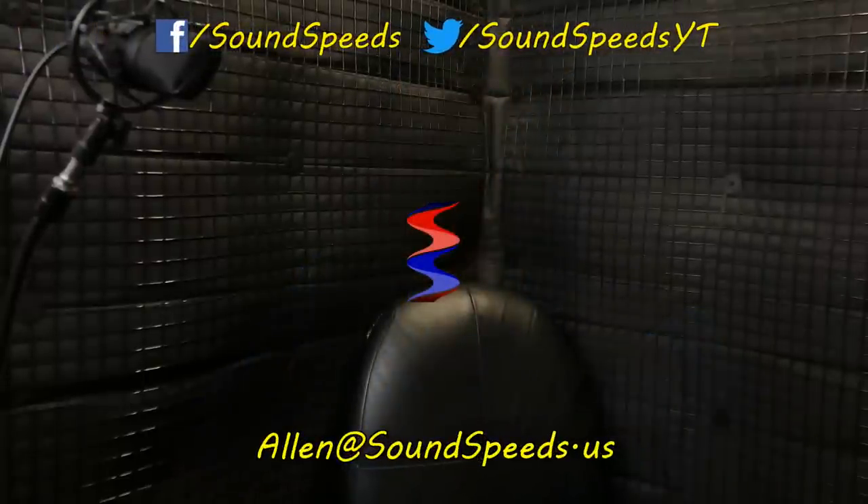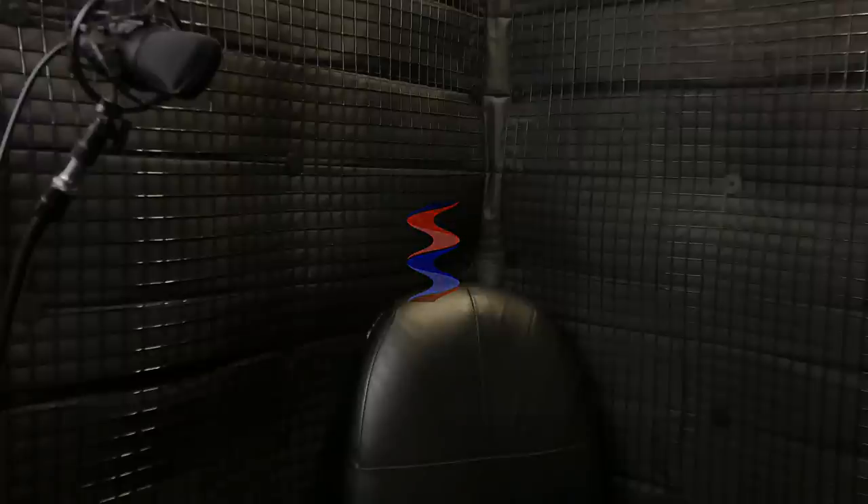Thank you for watching this episode of Sound Speeds. Be sure to tune in for future reacts videos, more sound-related content, and sound advice. If you have a question or want to suggest a future topic, write it in the comments below or email me at soundspeeds@yahoo.com. Subscribe and turn on notifications so you won't miss out on future sound advice.